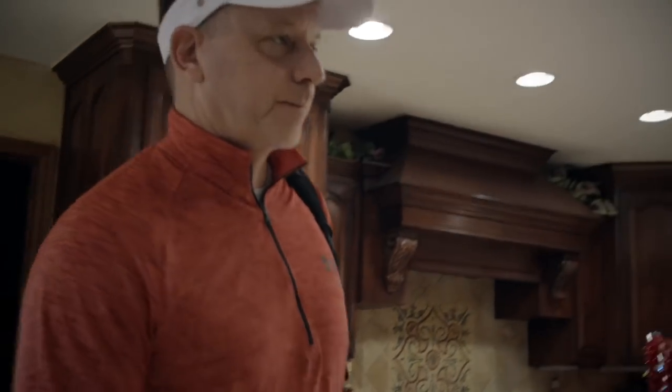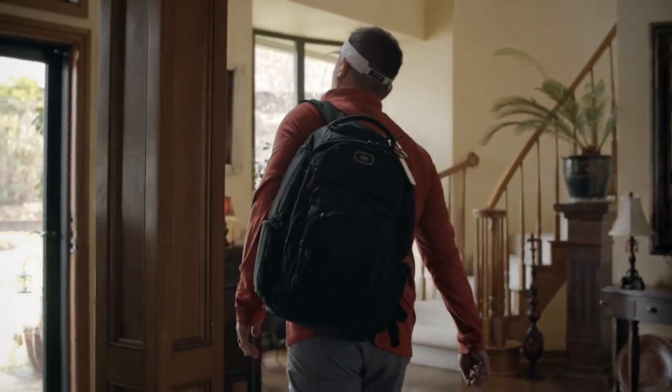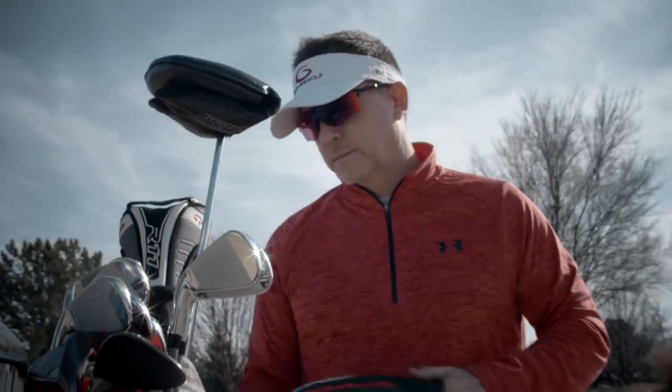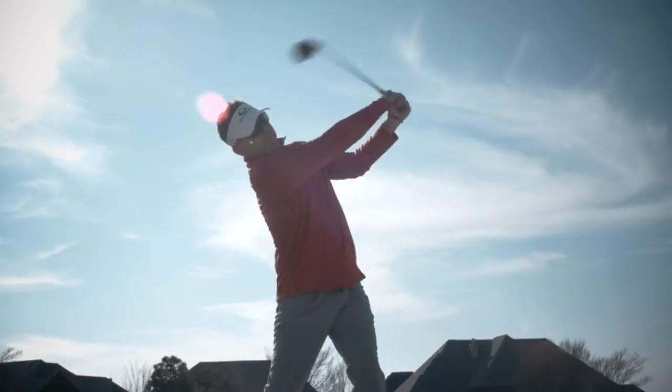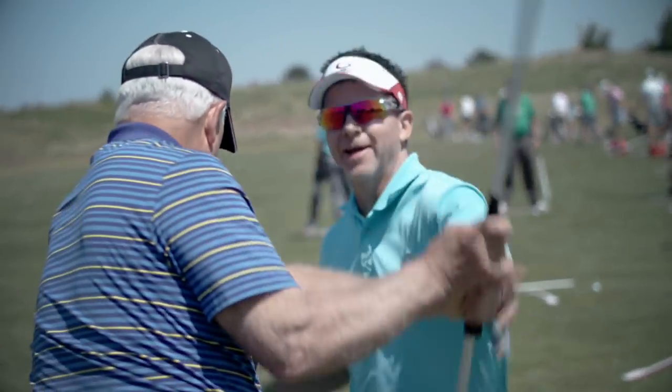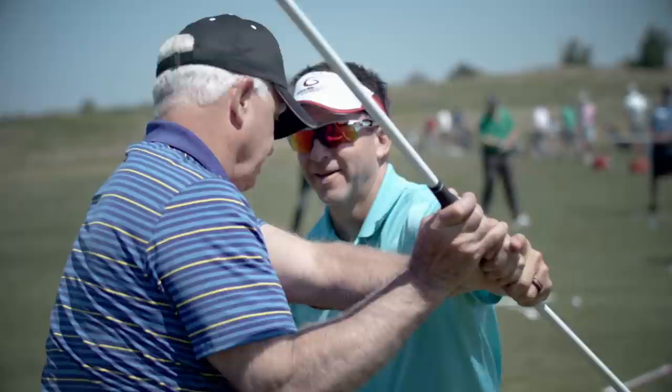Hey, welcome back to the course today. Welcome to the channel. We're going to talk about how the single plane swing deals with side hill lies. There's no better feeling knowing that when you wake up in the morning to go play golf, you're going to play well. My mission today is to help as many people as possible wake up every day feeling good because of the single plane swing.